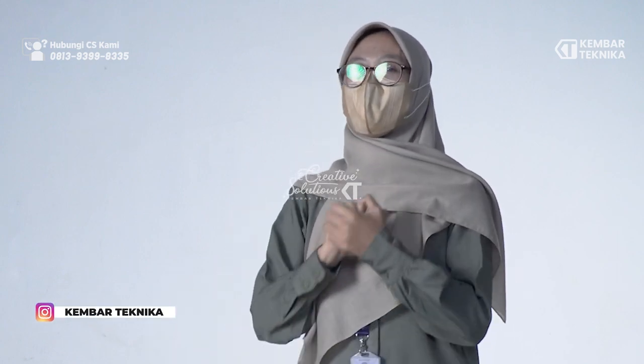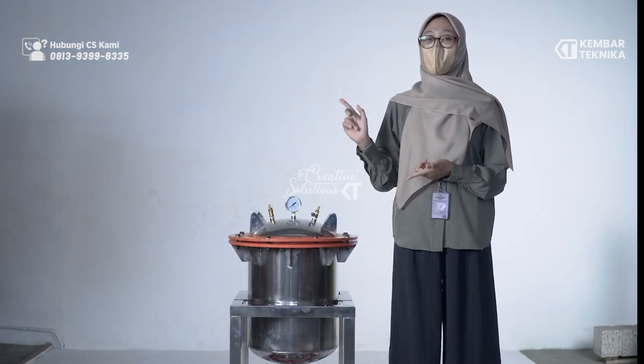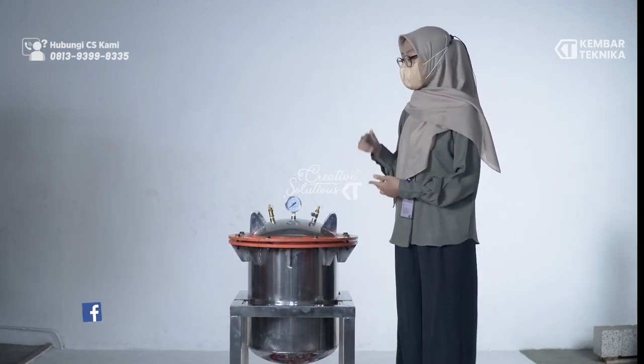Hi guys, kembali lagi di Kembar Teknika. Jadi hari ini kita akan mereview singkat mesin panci presto.